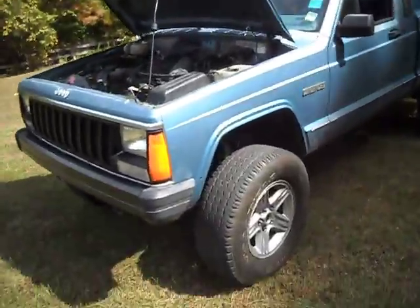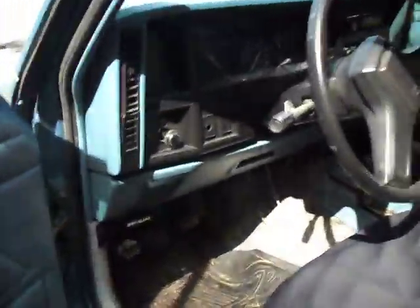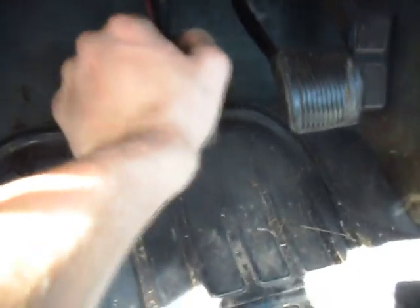I just got done bleeding the hydraulic system for my clutch. I did that because whenever I would try to push my clutch in, normally you have a little wiggle room and then you start feeling it engage. I had wiggle room all the way to about here before I felt it, which is of course bad.